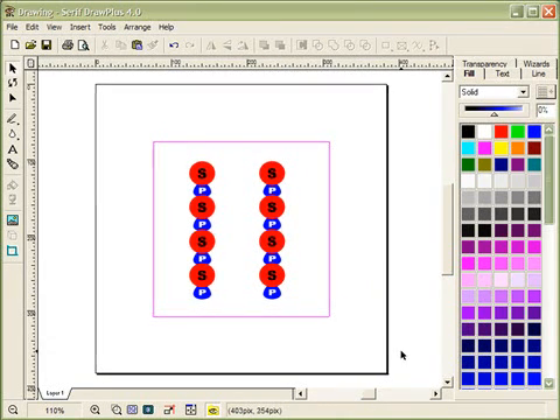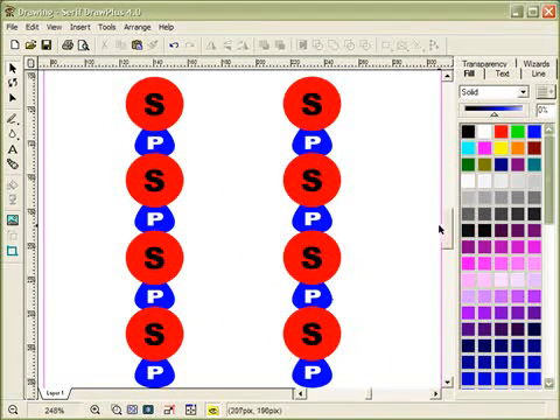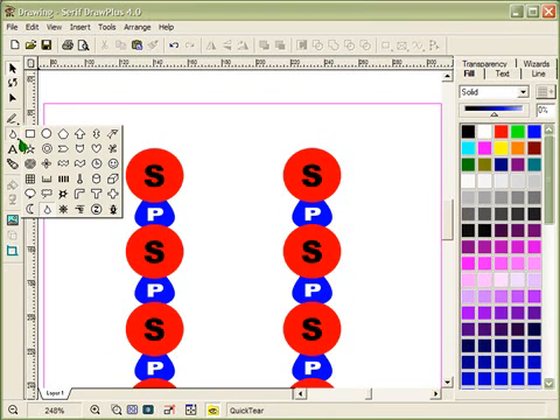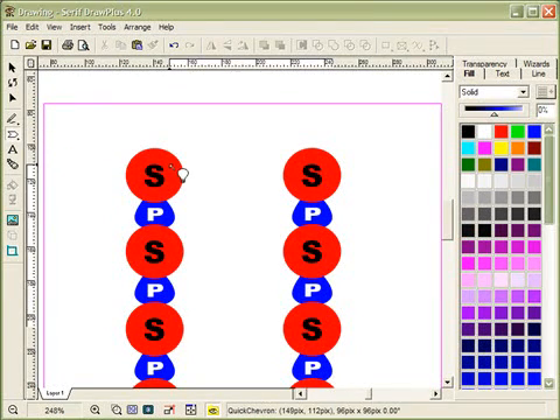The next thing is to draw nitrogenous bases coming off the sugars — to the right and to the left — making sure they have complementary shapes, then labeling them. The working area is a little small, so I'll zoom in using the magnifying glass. I'll choose a shape for the nitrogenous base that gives a pointed side for one base and an indent for the other.